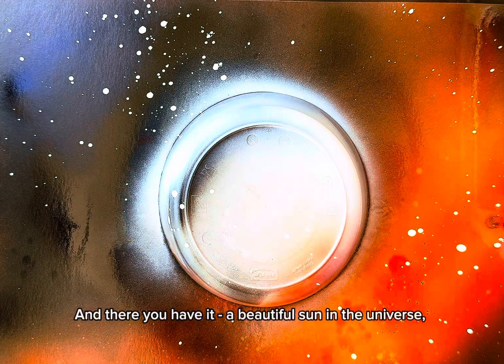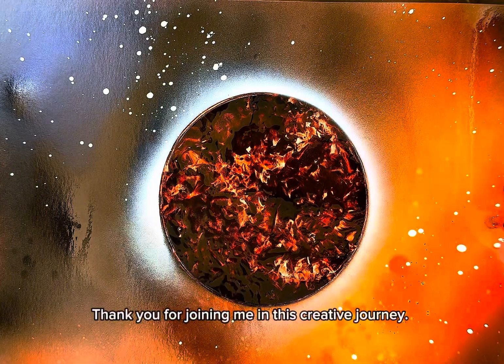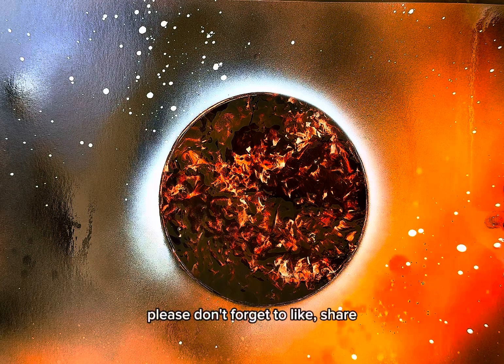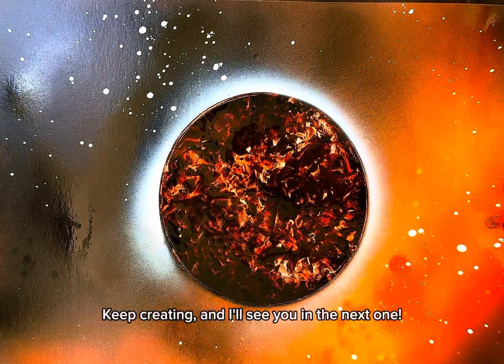And there you have it, a beautiful sun in the universe, all made from paper and colored sprays. Thank you for joining me in this creative journey. If you enjoyed this tutorial, please don't forget to like, share, and subscribe for more amazing art projects. Keep creating, and I'll see you in the next one.